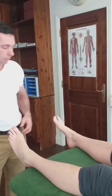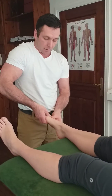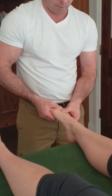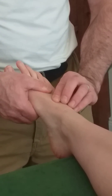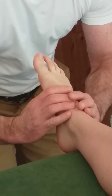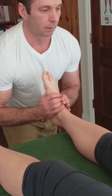In order to do this, first we need to locate the intermediate cuneiform. We start on the first or second metatarsal, work our way up through the metatarsal bone, and now I can feel the intermediate cuneiform. I'll interlace my fingers over the intermediate cuneiform.